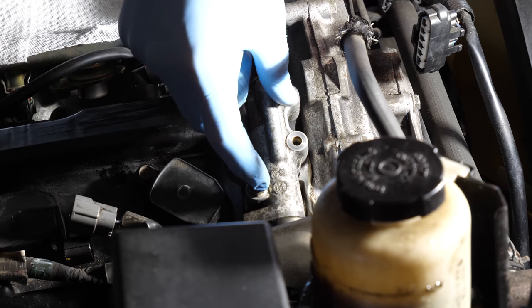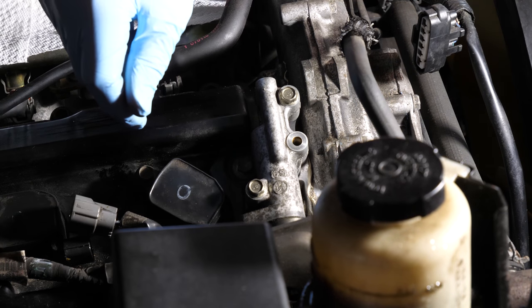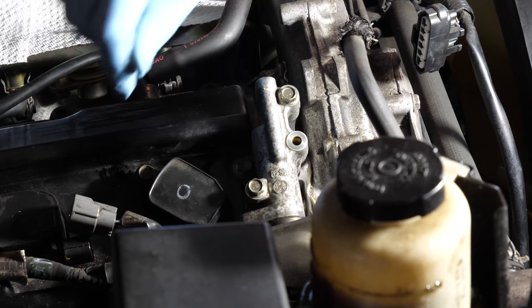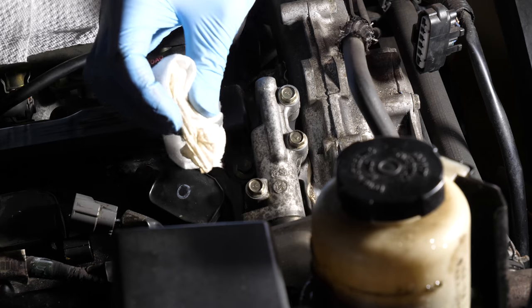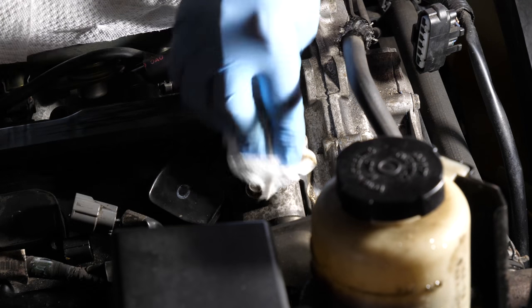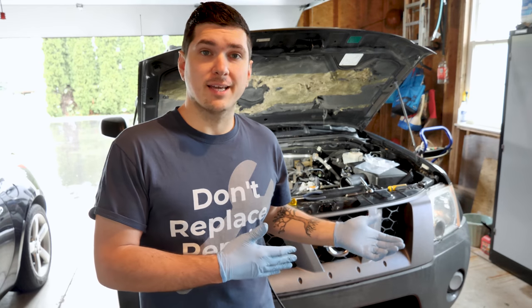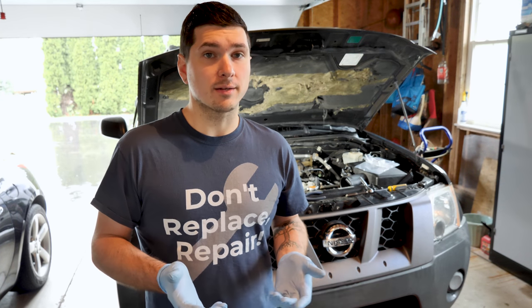Tighten the bolts down to 8 foot-pounds, then plug the electrical connector back in. Reassemble anything you took off just to get to this. Also, don't forget to pull out the paper towel you put down to collect any oil — you don't want to leave that in there and run the motor. Check the description below for any product codes or links that I've put in there to help you get this job done.